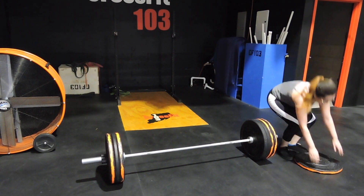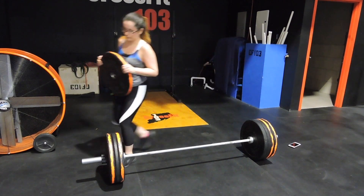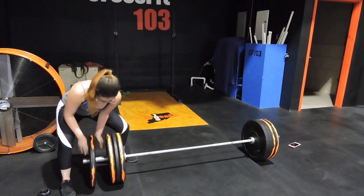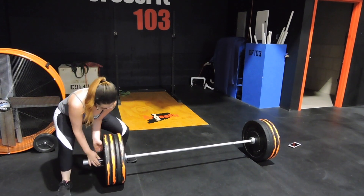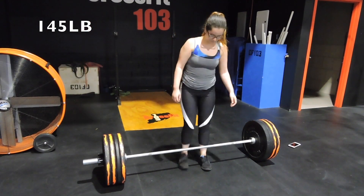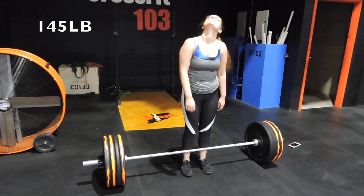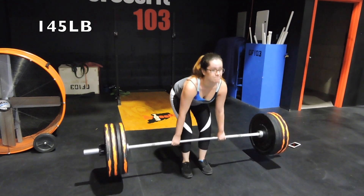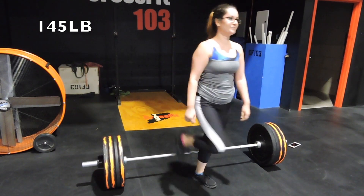Something I'm always reminded of: when you're putting more weight onto the bar, always keep your back straight and try not to arch, because you're going to hurt yourself. And there goes the 145.